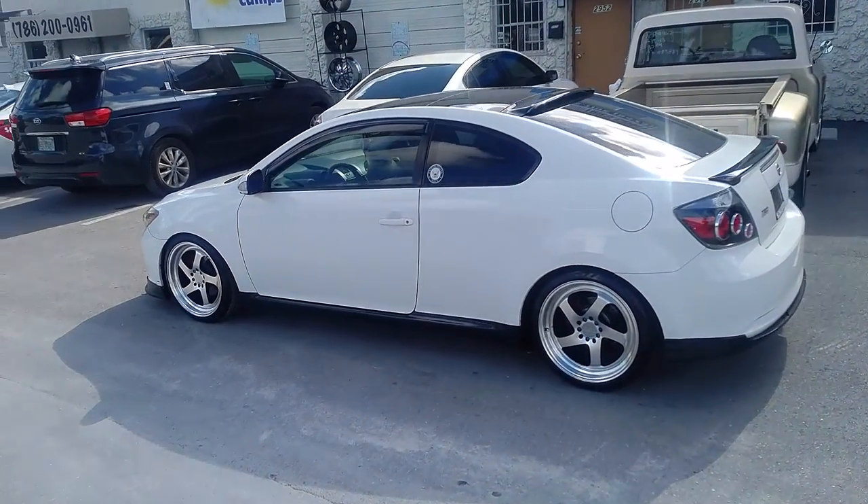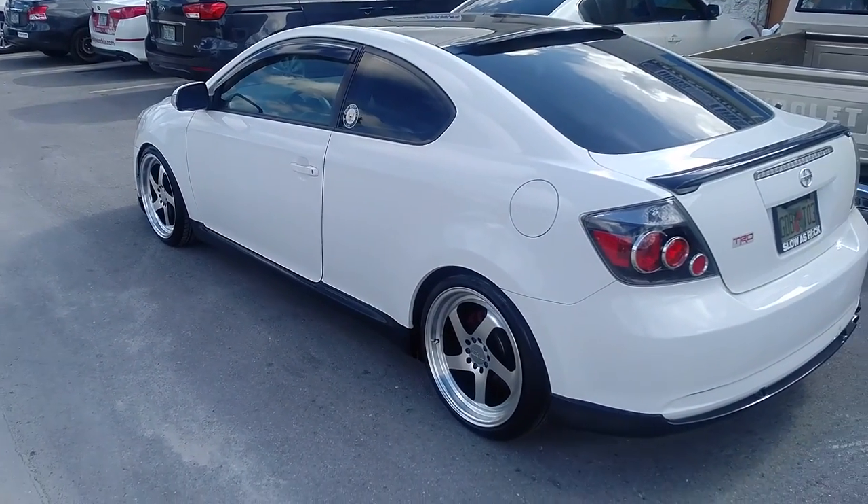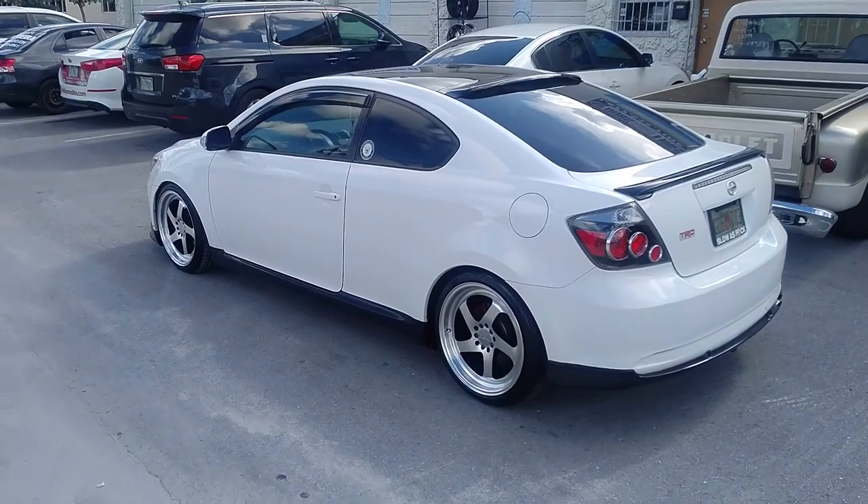Give you a look at that — has a nice pretty nice dish on these wheels, very affordable. This is your boy KB from Dubs and Tires TV, signing off.